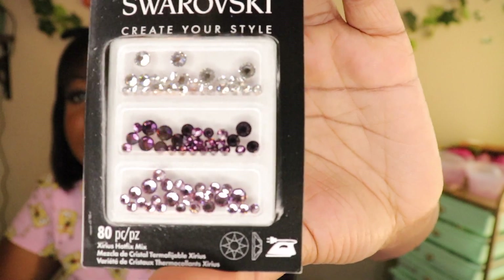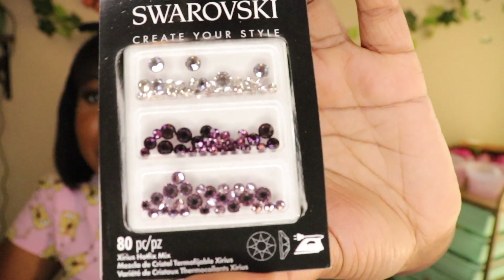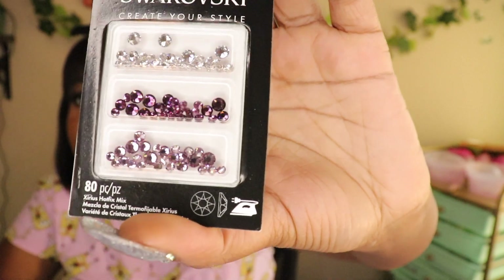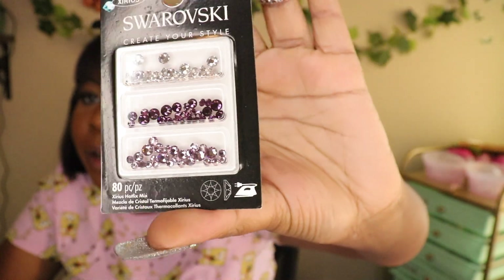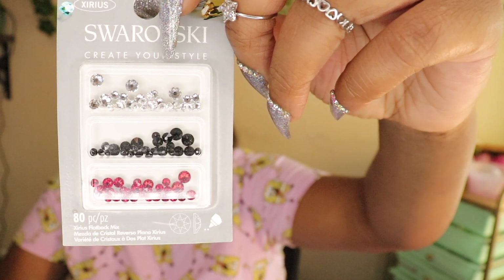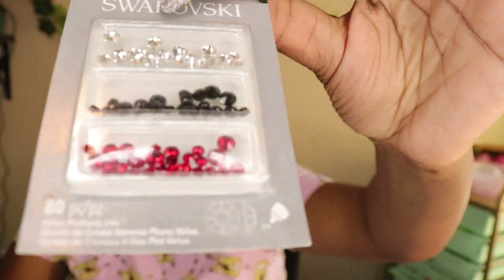Next I have a combo mix called Hot Fix Mix Purple 2. It has three colors — a soft lavender at the bottom, a deeper plum purple, and silver crystals at the top. I really needed different shades of purples. After that I got a Flatback pack — a red, white, and black mix. Straight to the point.